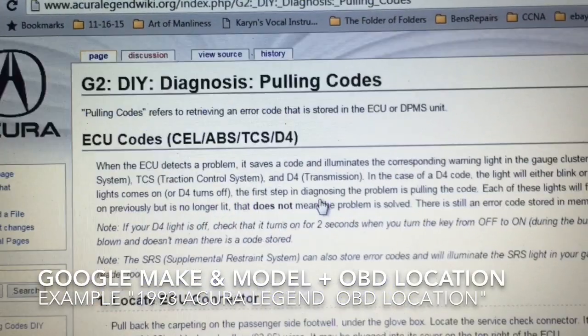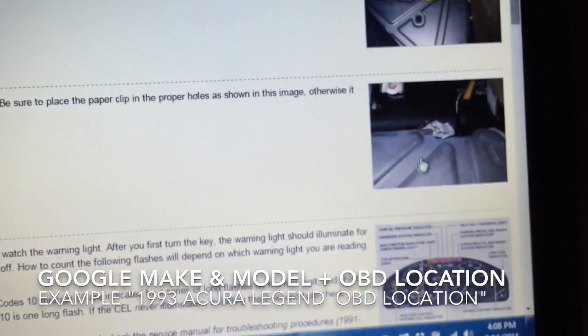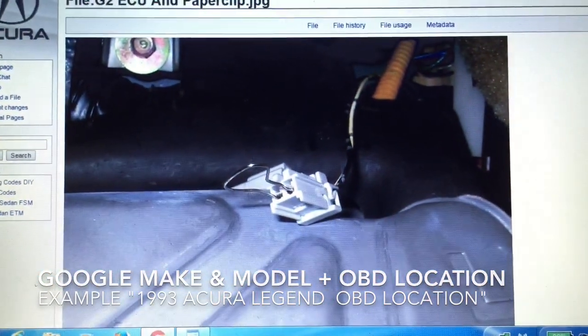With a quick Google search, you should be able to locate the location of the onboard diagnostics connector and which pins to jump with the paperclip. My connector was located on the passenger side, underneath the glove box.